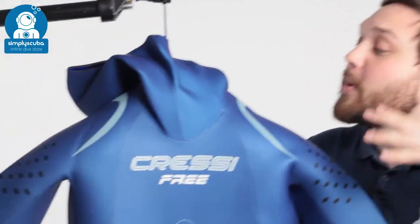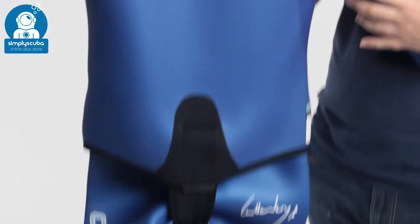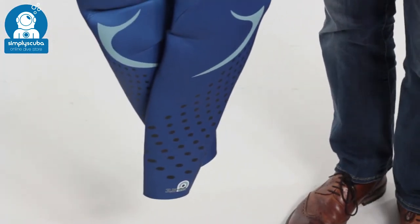Hi, welcome to Simply Scuba. Here we have the Cressi Free 3.5mm Wetsuit. This is designed for freedivers.